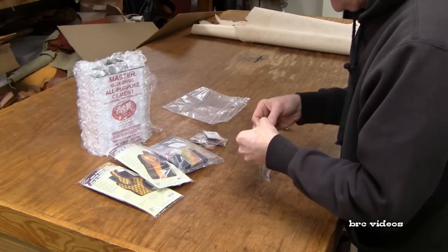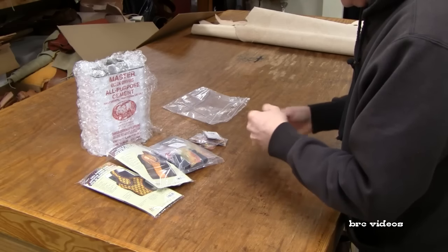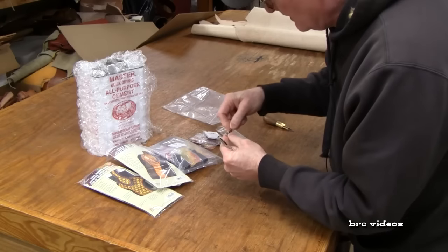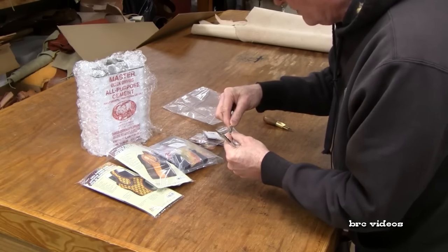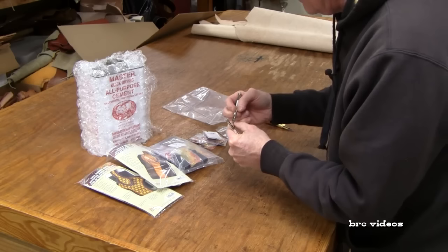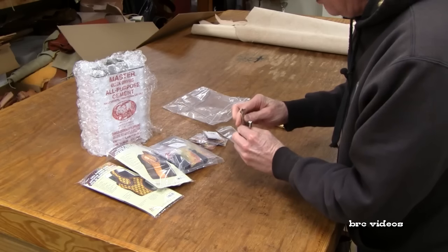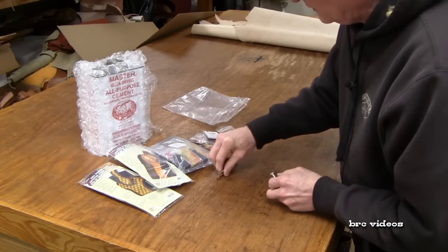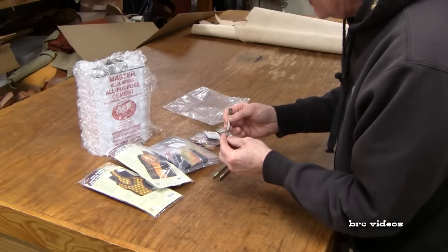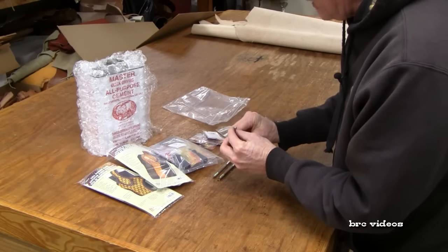I also got some leather stamping tools. I got two of the D445S — that's what this craft tool is. They're kind of a serpentine or meander-type border stamp. I may modify one of those and do a tutorial on stamping with those two tools. Then I've got a matte finish background tool — I had the smaller one before and ordered the E294, which makes a nice matte finish for backgrounds.